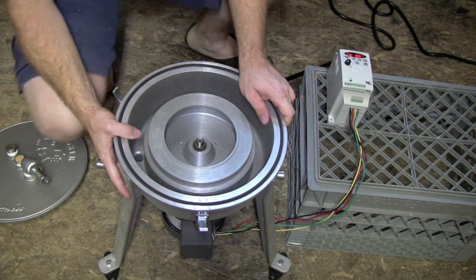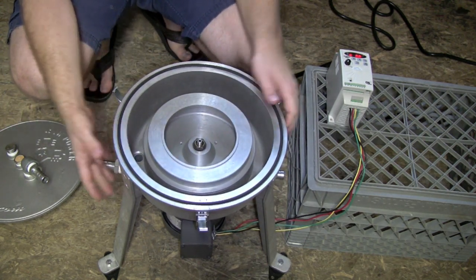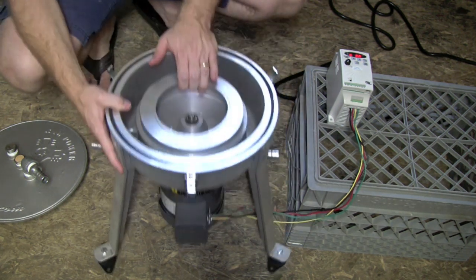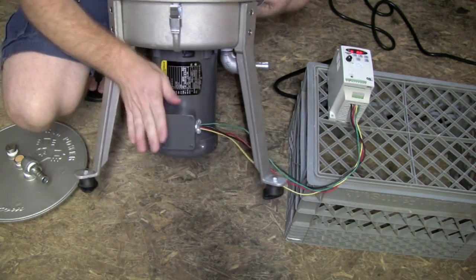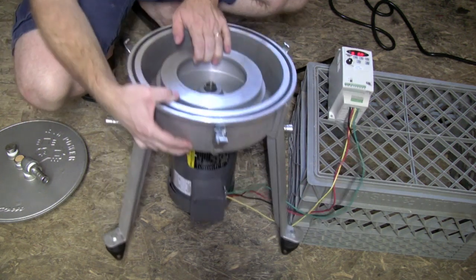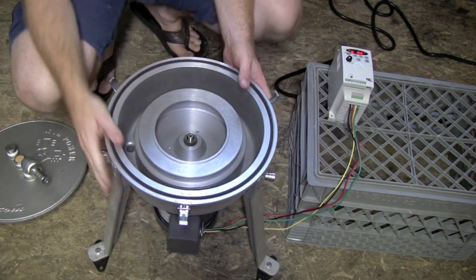Centrifuges of this design are pretty common — we looked at three different designs but they're basically all the same. You've got a big bowl, you've got the rotor in the center that spins, and beneath it you've got a big motor that's just hooked up to power. This one came as a kit and we were able to put it all together real simply. The instructions that came with it were great.